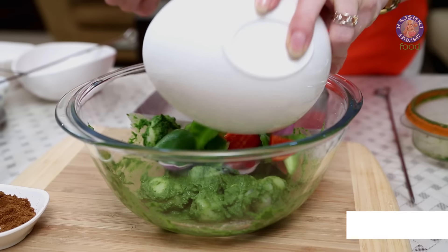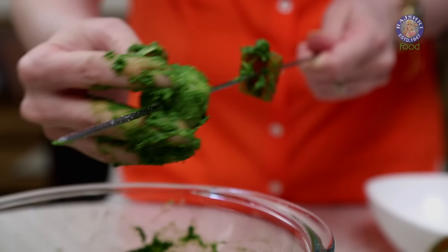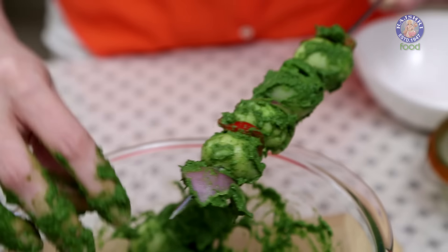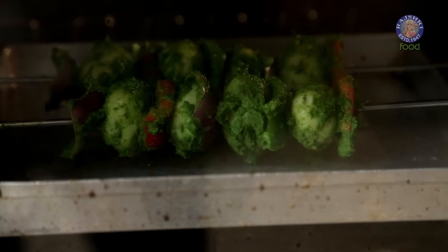I've chopped red and green bell peppers and onions into big square pieces and I'm going to add them to the marinade — coat them well. You can also take a tomato, de-seed it, chop into big chunks and add to the marinade. Skewer the vegetables, alternating bell peppers, potatoes and onions. Place the skewers in a preheated oven at 180 degrees Celsius until you get nice charred edges, turning them halfway through.